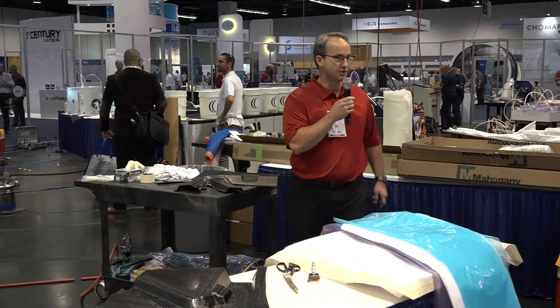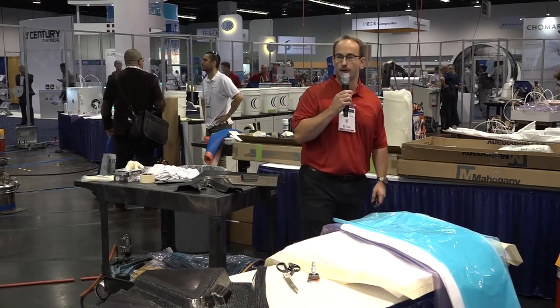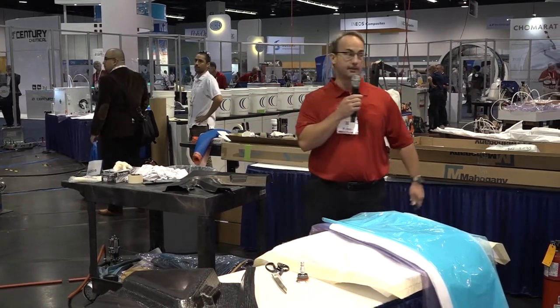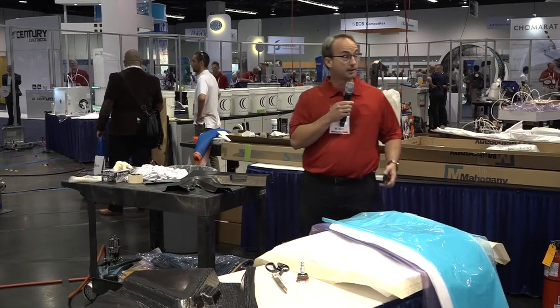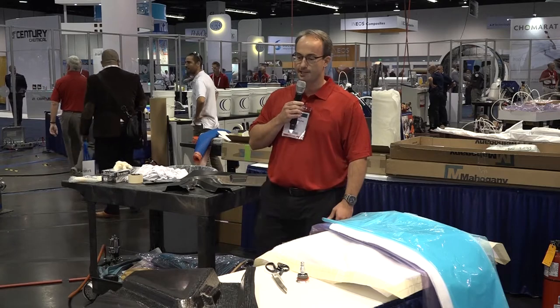Good morning, CAMEX. My name is James Jones. I'm one of the technical support managers for Composites One. I'm here today with Raymond from Axiom Materials, and we're presenting a knowledge segment on carbon epoxy prepreg.